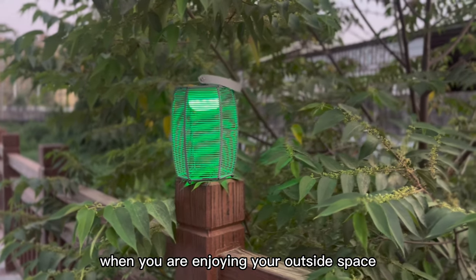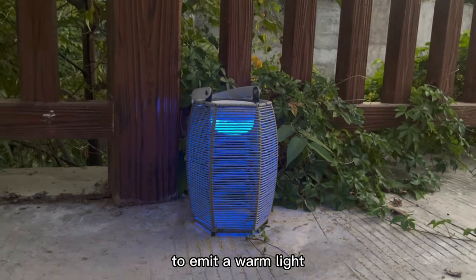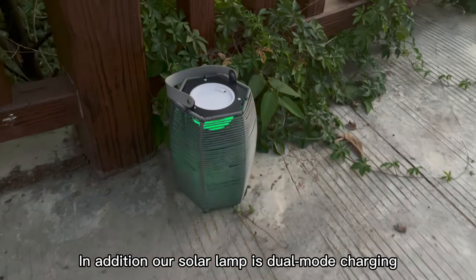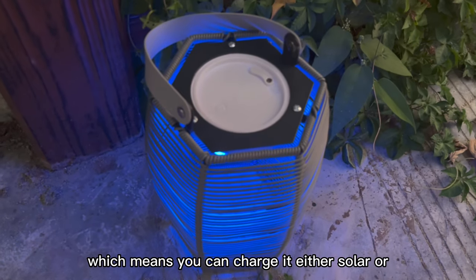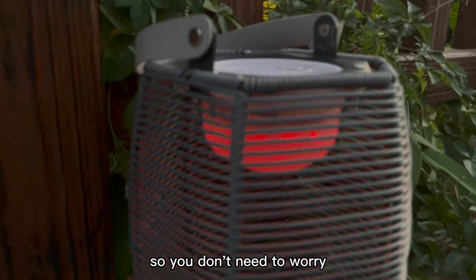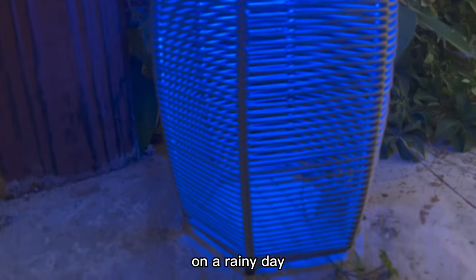When you are enjoying your outside space, simply operate by the push button switch to emit a warm light. In addition, our solar lamp is dual mount charging, which means you can charge it via solar or from a power source, so you don't need to worry about its lighting performance on a rainy day.